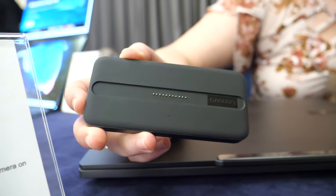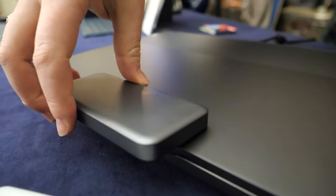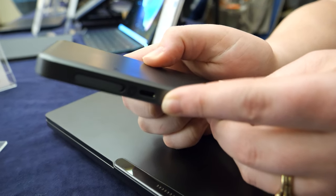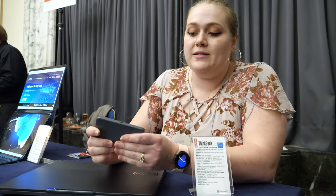The third accessory we have is this 4G LTE modem. That also snaps right onto the back just as we saw before. This one is also special because of this USB-C port right here, which you can use to power into your device another way through the USB-C cable. You can use another one of our modems, and you can also use it to power another device that you may have, like a phone.